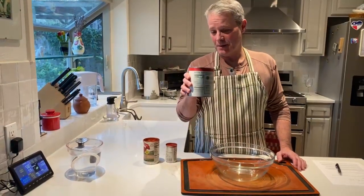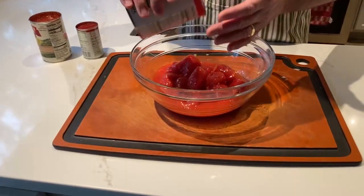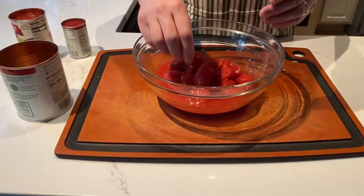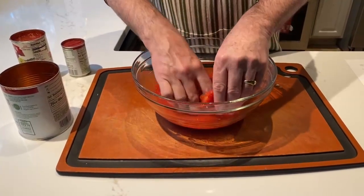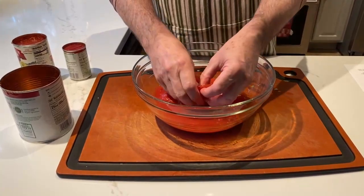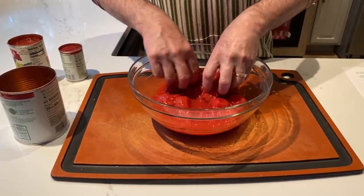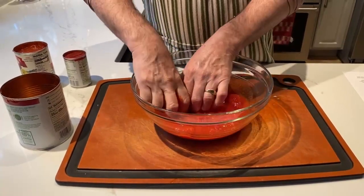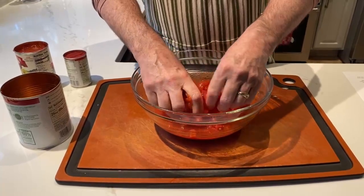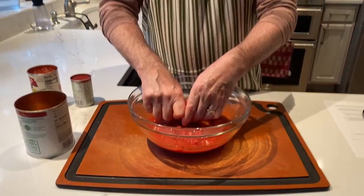The last prep step is to take the whole peeled tomatoes and pour them into a bowl, then crush them with our bare hands. These are little bombs of stain, so be really careful not to squeeze one while wearing your best white blouse or shirt. I'm just crushing each one up, getting it nice and broken up. When it comes time to add the tomatoes, this mix goes in along with the sauce and the tomato paste.